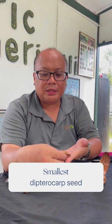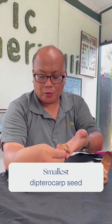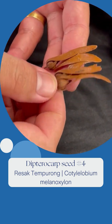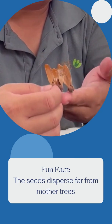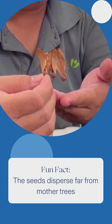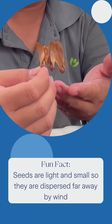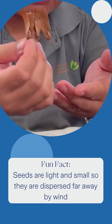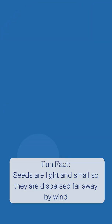And here we have the smallest Dipterocarp seeds, which we call Saktan Porung. They are small with features to carry them far away from the mother trees. The seeds can easily disperse far away by wind, which is why they are light and small with wings attached.